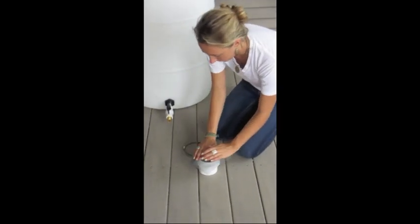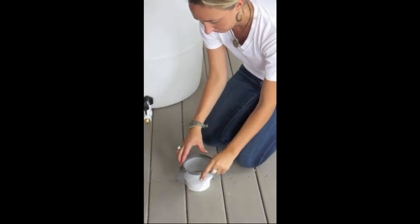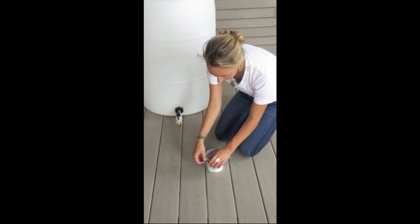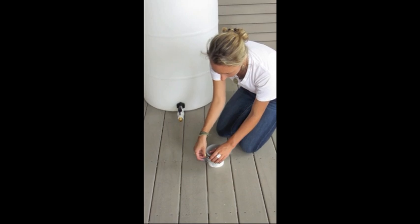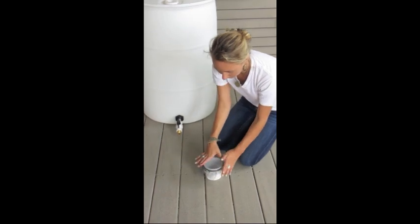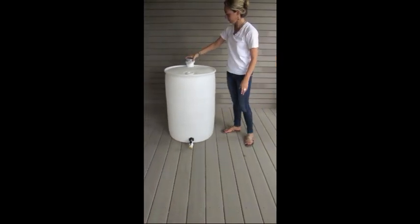Place mesh screen over the PVC reducer and stretch it over the entire opening. Slip a hose clamp over and tighten until secure — use a screwdriver if necessary. Then insert the PVC reducer into the inlet hole of the rain barrel.